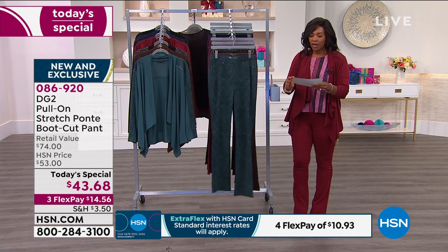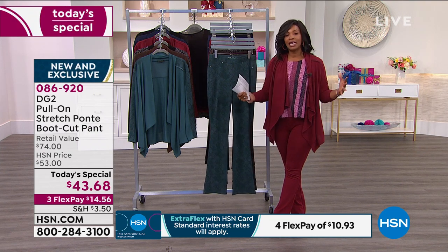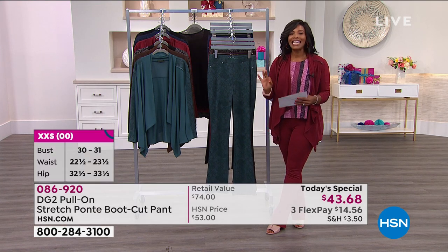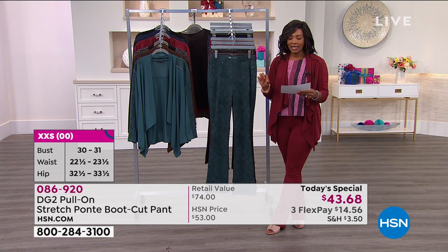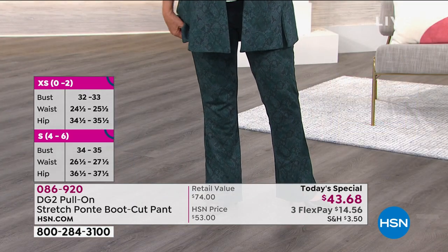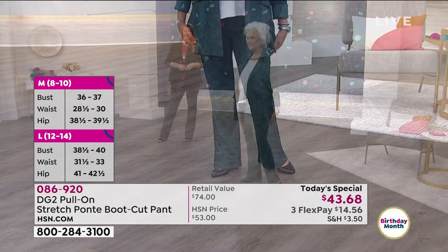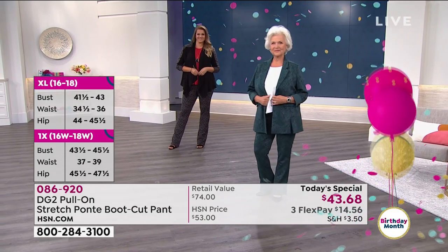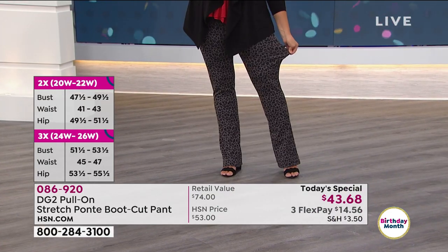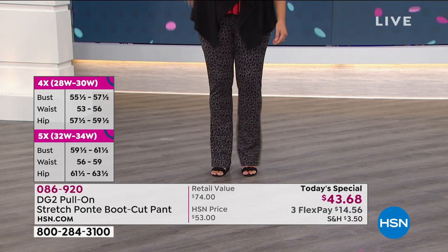Then you choose your size. We've got sizes double extra small to 5X — we've really expanded the size range here based off of your feedback. Double extra small to 5X in petite, average, and tall. The petite inseam is 29½ inches — that's what Patsy's wearing. She's 5'1" and wearing a petite medium, her normal size, and it's a great fit. We also have them in the average length, which is 31½ inches, and in the tall, which is 33½ inches — that's what Emily's wearing in the large and tall.